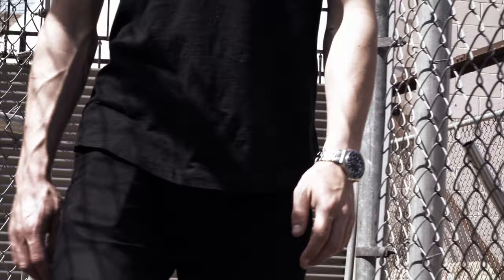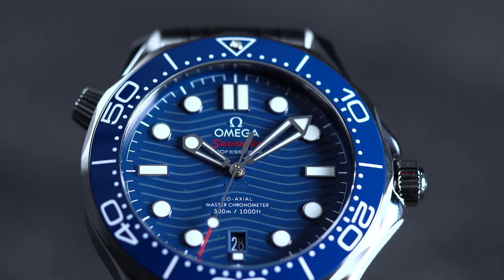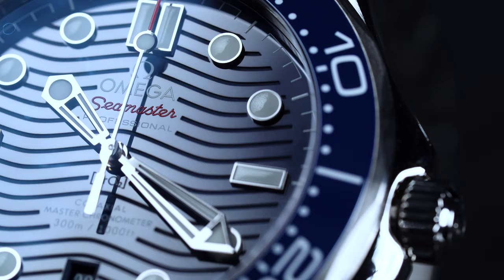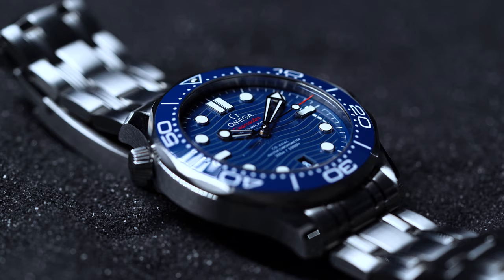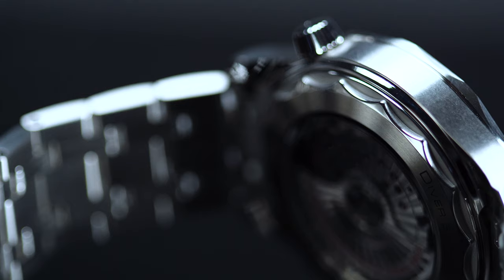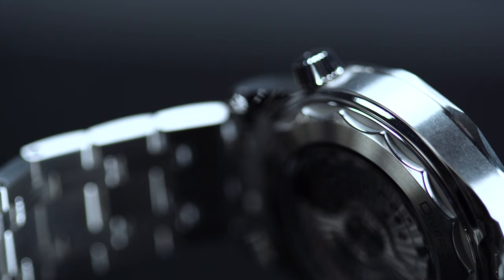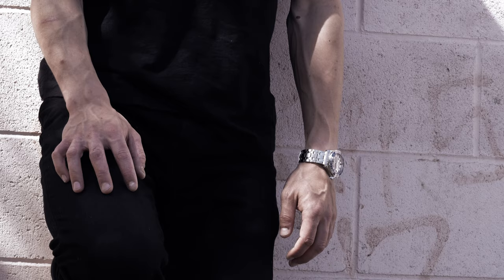The watch has this sophisticated complexity about it that becomes increasingly evident the more you handle it. For instance, face-on, the wave pattern on the ceramic dial is pretty subtle. In the right light, though, it becomes much more prominent, acting as a stunning backdrop to the raised applied lume plots and skeletonized hands. The case, too, is as refined as Bond watches come, sculpted with a set of beautiful twisted lugs that suggest finesse despite the piece's tool watch intentions. In a market awash with blocky, straight-lugged cases, we really appreciate how these are able to elevate the Seamaster's appearance — and, as we'll get into a bit later, they dramatically improve the wearer's experience.